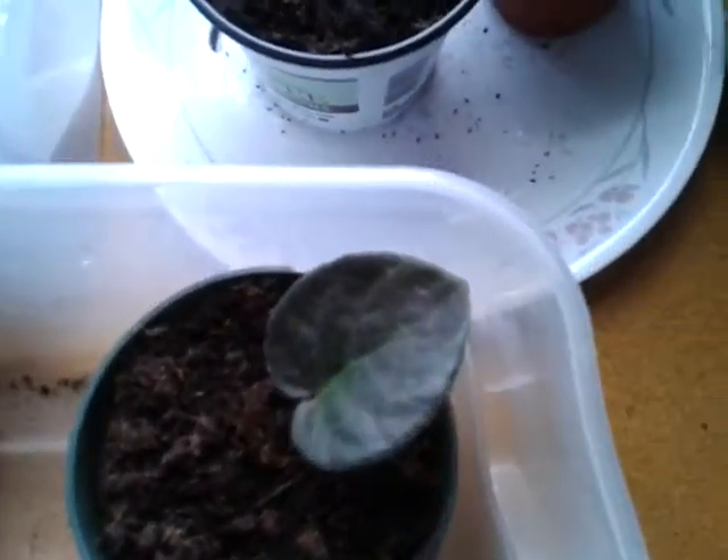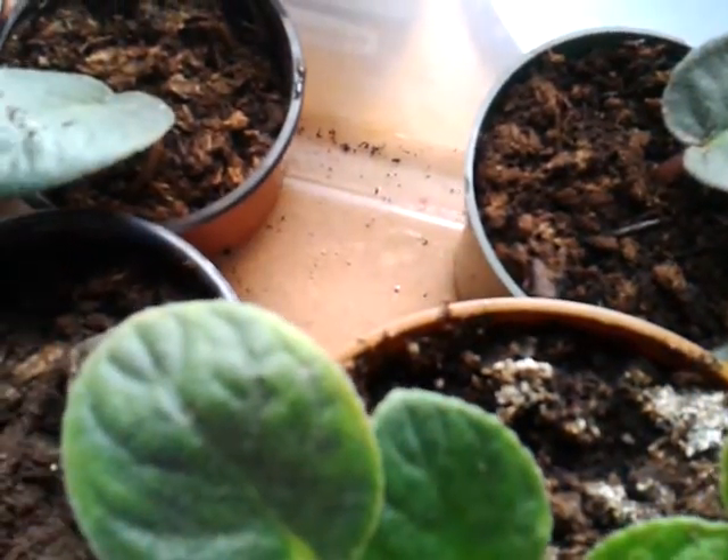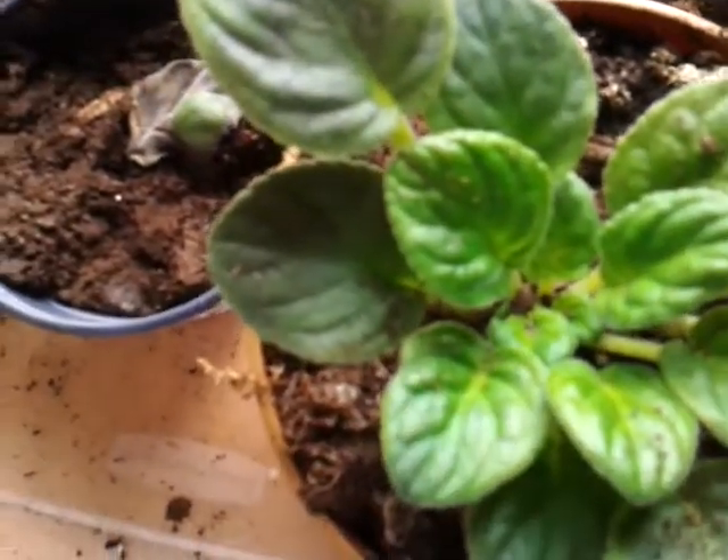I'll hopefully have three new white plants; if not, I'll have to pull a few more leaves. I did have one that, if you saw my other video, started babies — and look, I think this one is starting babies too. I've been trying to tray water them, so I've just been putting them in crates.